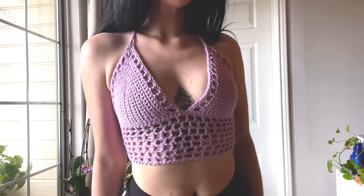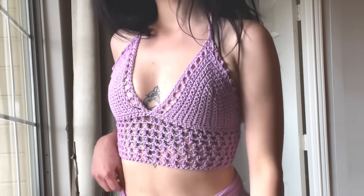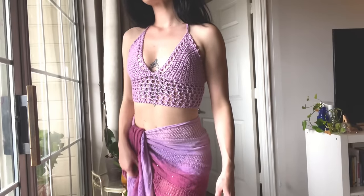Hey, welcome to my channel Made by Bee Jacks. My name is Brittany Jackson, and I will be showing you how to make this basic mesh bralette.